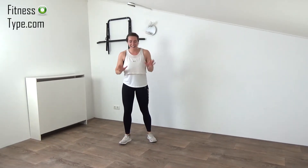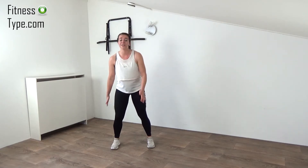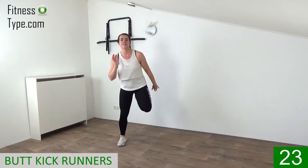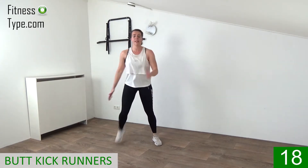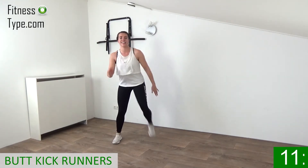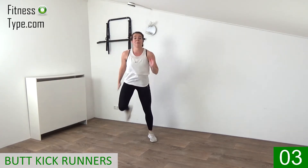Okay, here we go for the final round — four more minutes! Start with the butt kick runners, 30 seconds each exercise. Give all you've got left in this final round — four minutes. Come on, run, kick! Extend and curl those arms with power, keep that upper body straight up and get that heart rate up again. Kick the butt, run, run, run! After this one, over to the low side taps.